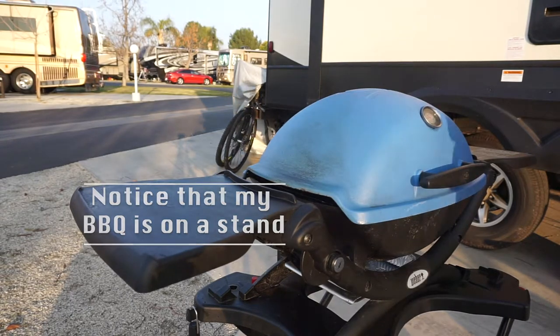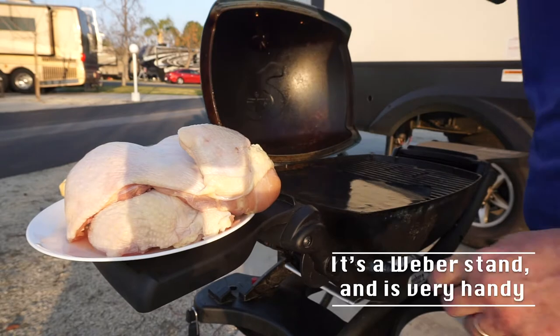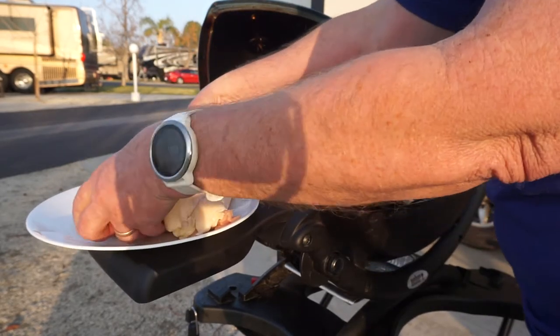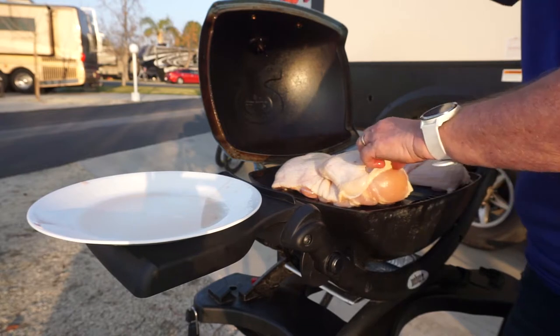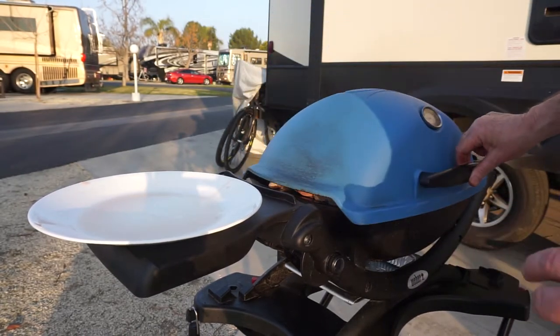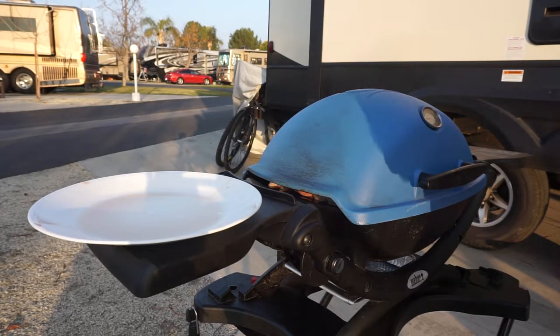I'm doing a little experiment here. I'm going to do half of the chicken on the grill mat and the other half right on the grill, just to see which one works out better. Because it's chicken, right away as soon as I put it on I'm turning down to minimum gas so I don't burn the skin.